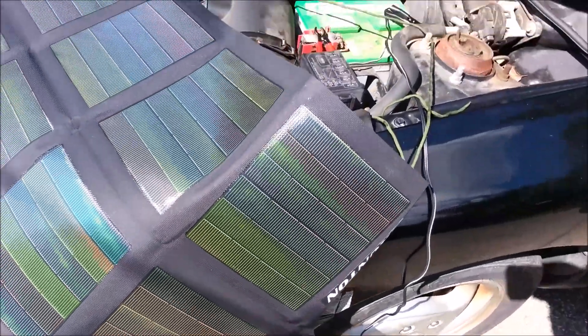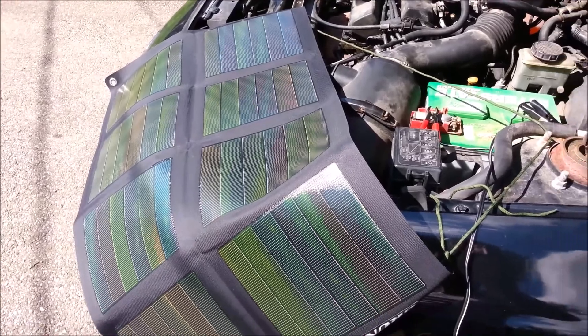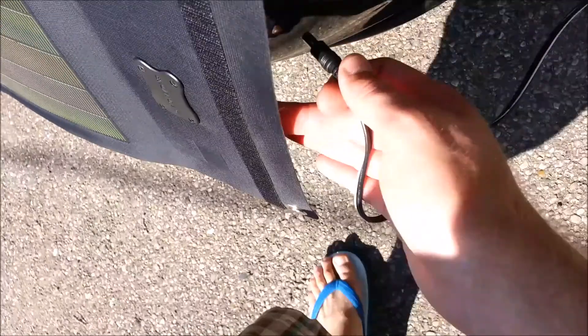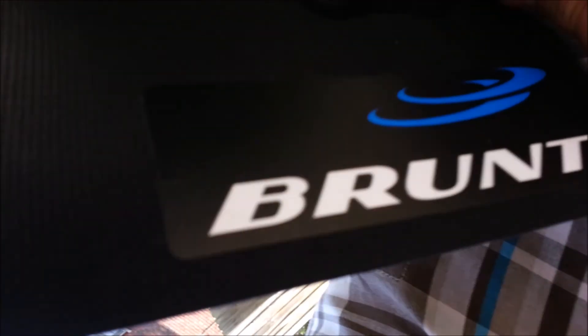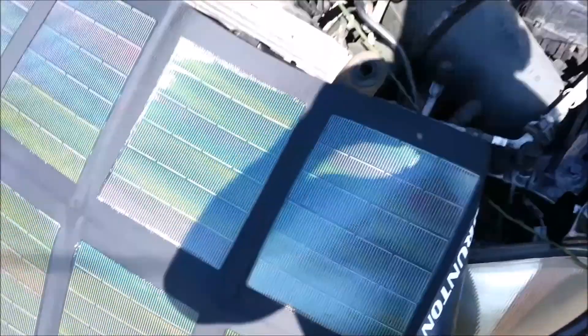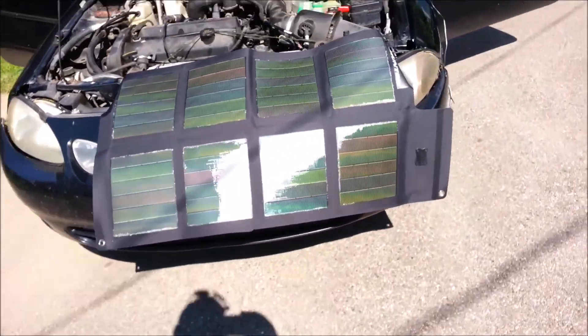Stay tuned and I will be back. Hey, you guys are going to get a kick out of this — I actually forgot to plug it in, so thank God I caught that before I let it sit for half an hour. I'm trying to do this one-handed. The reason I caught it is I went to reposition it to get a better angle.